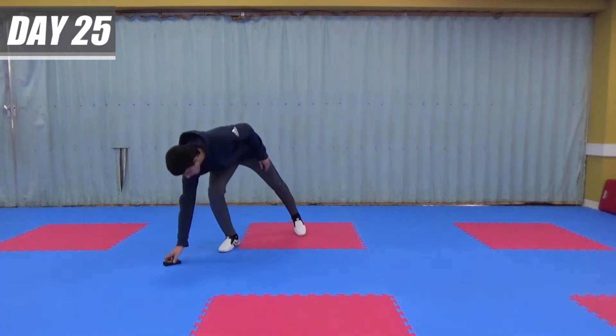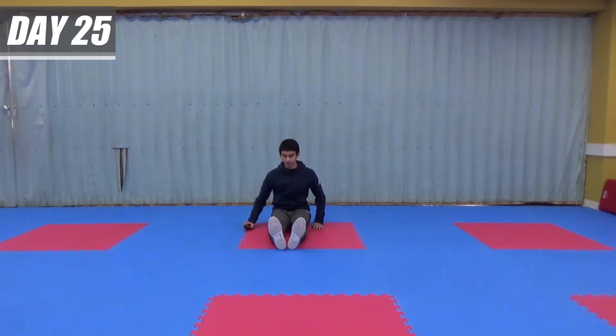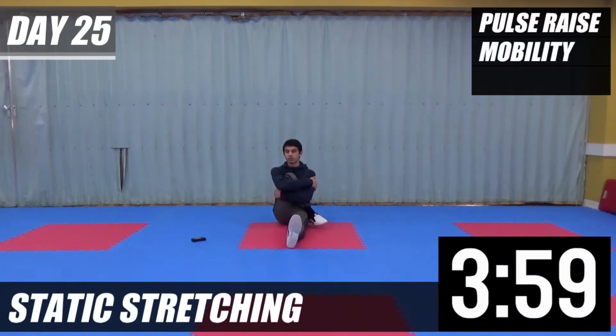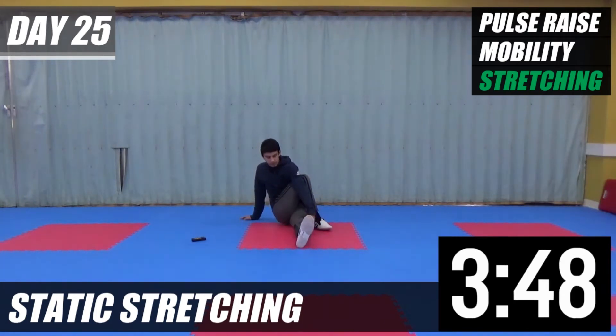Okay, we're going to go into stretching now. Everyone, legs out — bring your right leg over your left leg. Just hold it for 10 seconds. Okay, then we're going to take our left arm round. Let's push it out further.